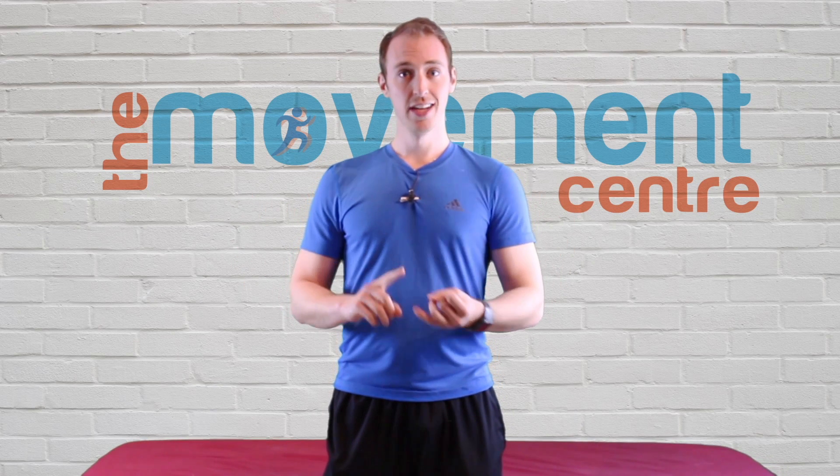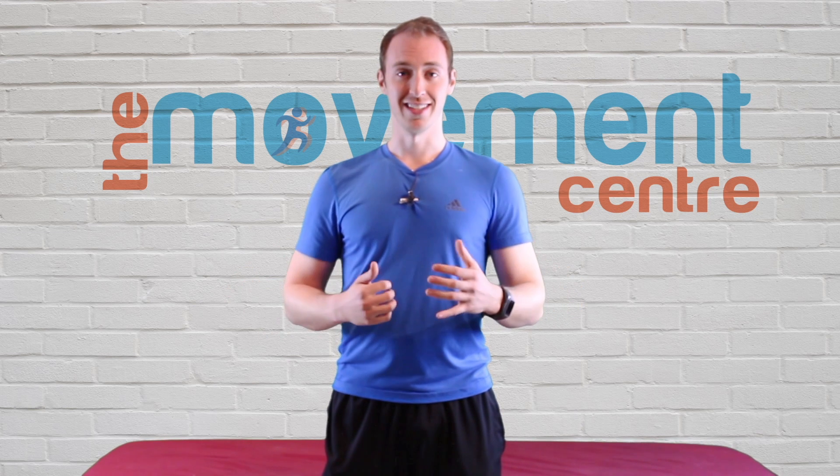Hey guys, welcome to the Movement Library where we've compiled mobility, strength, and corrective exercises so that you can move like you mean it.